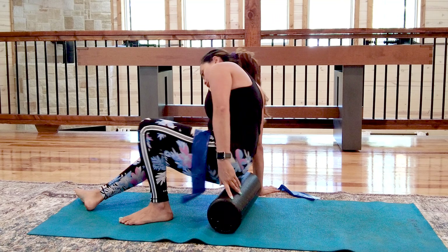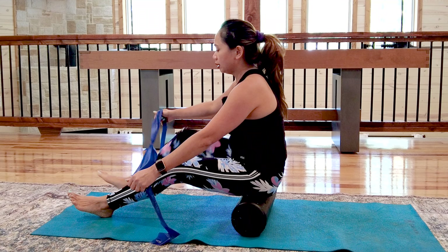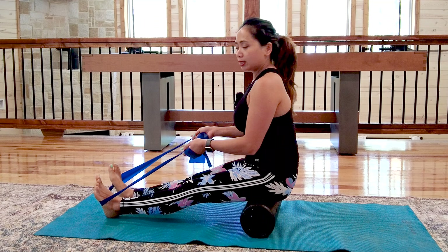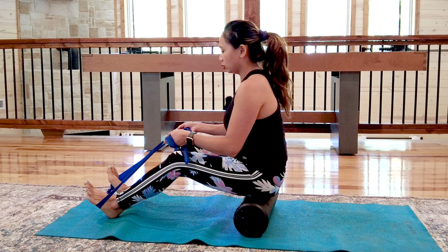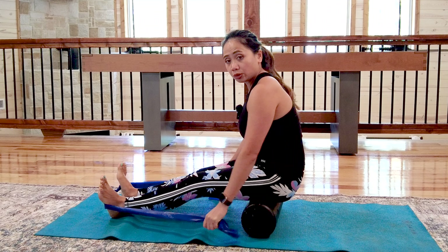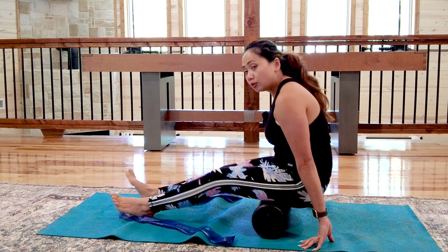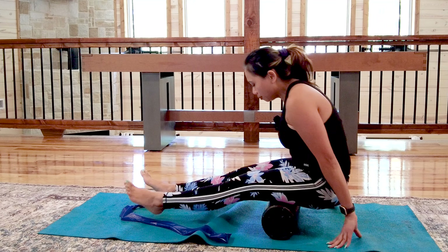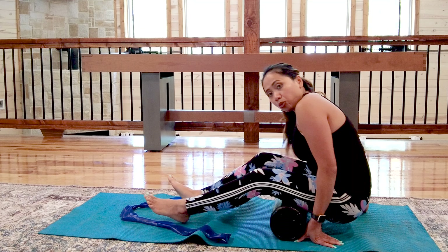Now we're going to target your glutes, which are usually really tight with back pain. Sit on the bolster without excruciating pain, slowly extend your leg, slightly bend your knees, and place the bands on the arch of your feet. Grab the bands tight as you roll back and forth for myofascial release on your glutes. Then roll closer to your hamstrings — let go of the bands, hold the mat, and roll forward and back. All the way near your knees and then roll up. There's a lot of control required on your legs and hands.